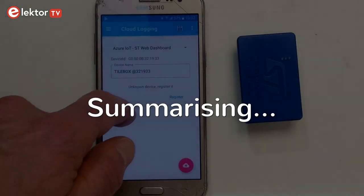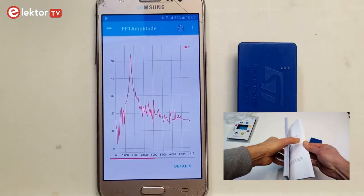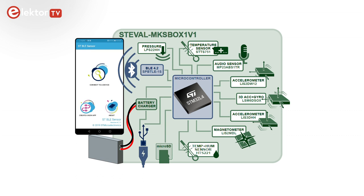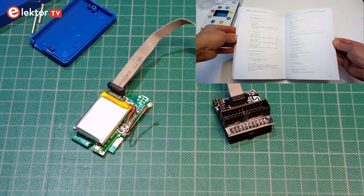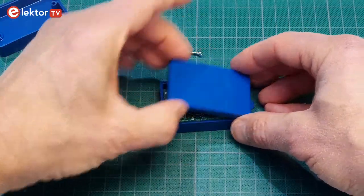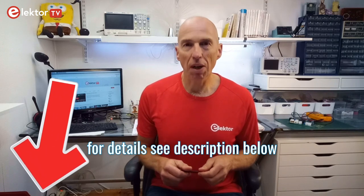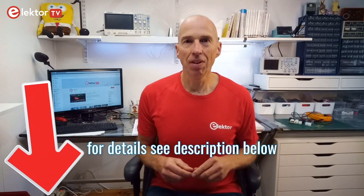The sensor tile box is an interesting device for measuring all sorts of environmental and movement data, and it allows you to quickly build data acquisition applications. Because it communicates over Bluetooth it can connect through a smartphone or a computer all the way up to the cloud. Embedded software developers can completely customize the box. Thanks to its built-in battery and small size it is also great for mobile and even wearable applications. Please don't forget to subscribe to our channel and click or tap the bell button. Thank you for watching!